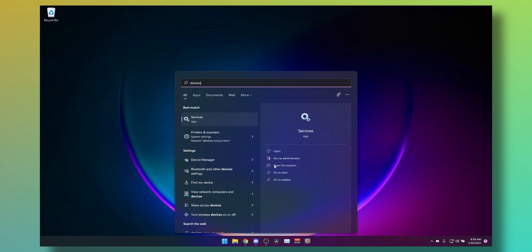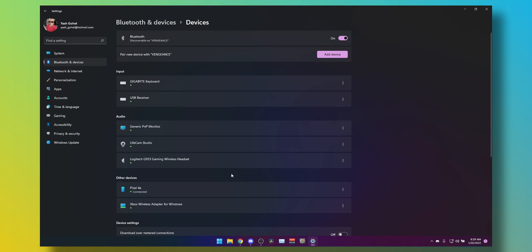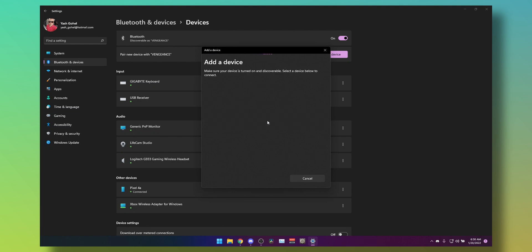So how do you pair it without all the fuss of pressing buttons and finding the device? It's very simple. Open the Start menu, type in 'Devices', and select 'Bluetooth and other devices'. Here's the secret: you might think you'd need to press the pairing button, but click on 'Add device', then click on 'Everything else', which supports Xbox controllers with the wireless adapter.